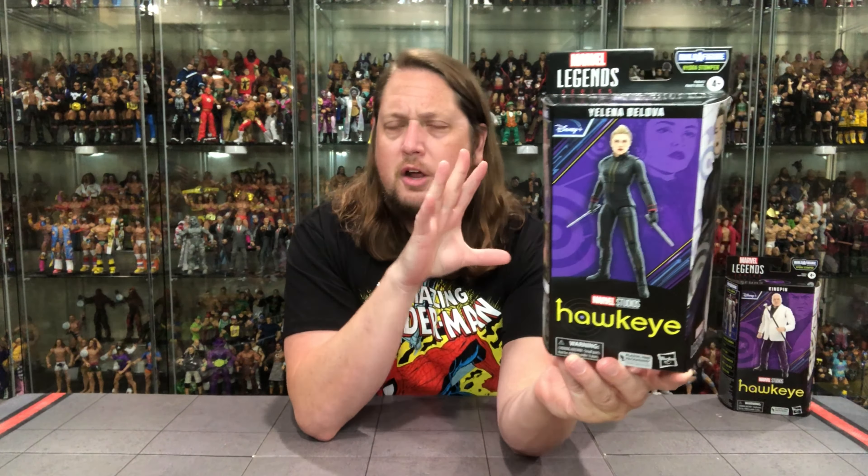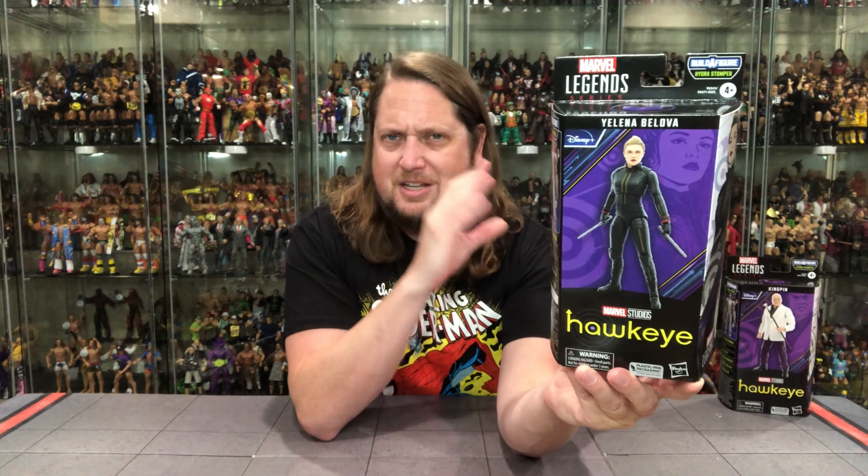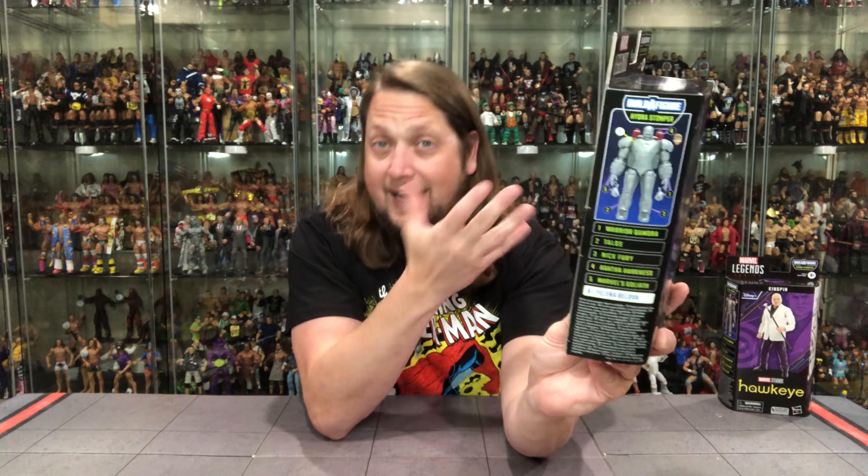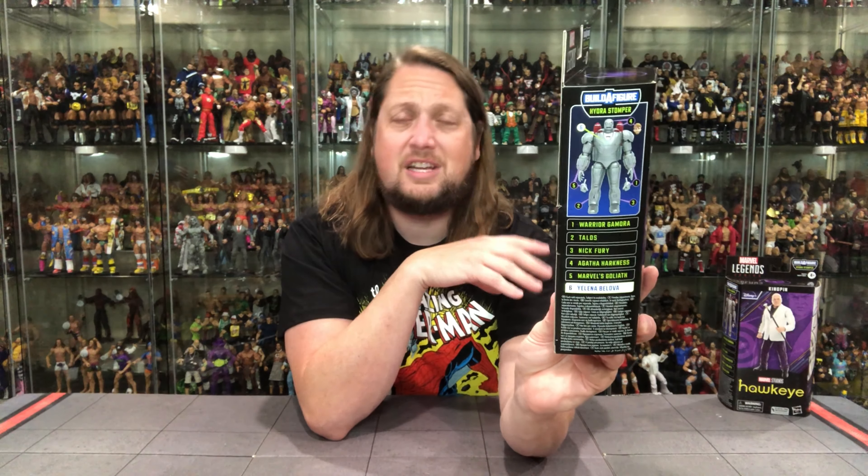Here's Yelena Belova in her Hawkeye TV show gear. We've got the Hawkeye logo, a purple background, and a very cool picture on the front. The figure on the package looks almost too airbrushed or CGI in the face. On the side you've got the checklist, including the Hydra Stomper build-a-figure. We'll compare those and do all the videos, and at the very end we'll build the build-a-figure and rank the entire wave.